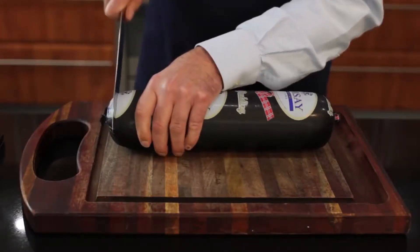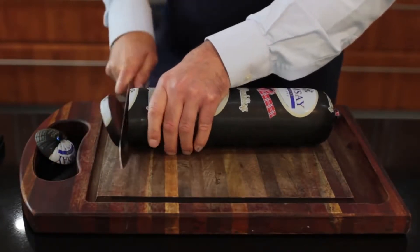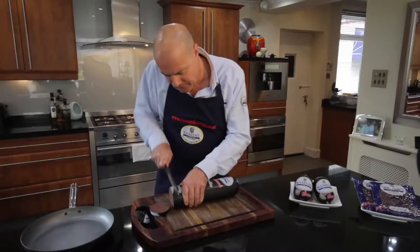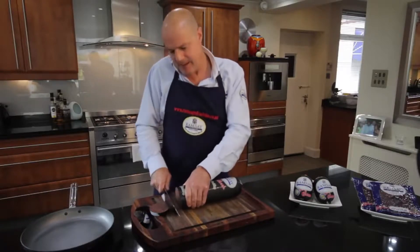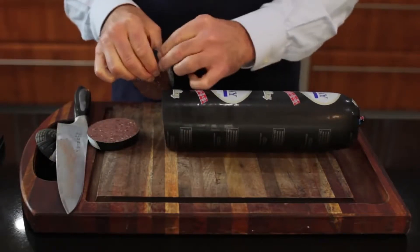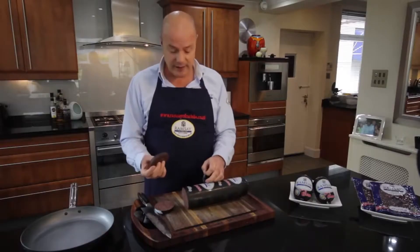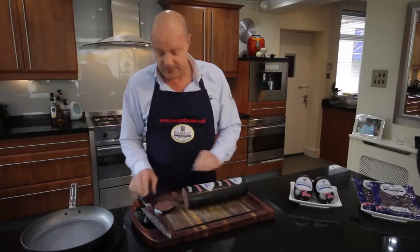Firstly, we need a couple of slices — that's thick enough. And at this point I'm going to straight away take off the skin. We don't need the skin in the black pudding; it will keep its shape, and you know what a nightmare it is to try and take that off once it's been cooked.